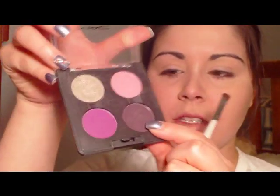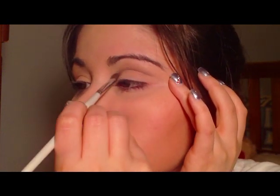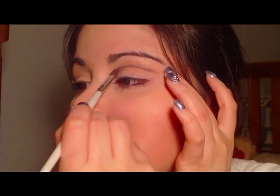Once you have that done and it's all evenly covered, I'm going to take a MAC quad that I have here and use this color called Soul Song. I'm not sure if it's still available because this was a limited edition quad. I'm going to take my e.l.f. defining eye brush, which is just an angled brush, and define my eyes in a circular shape — bringing it just a little bit above the crease, taking it all the way in.